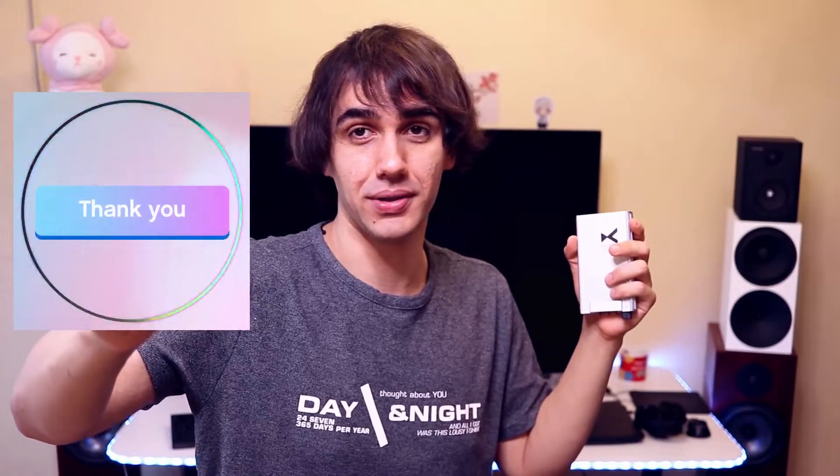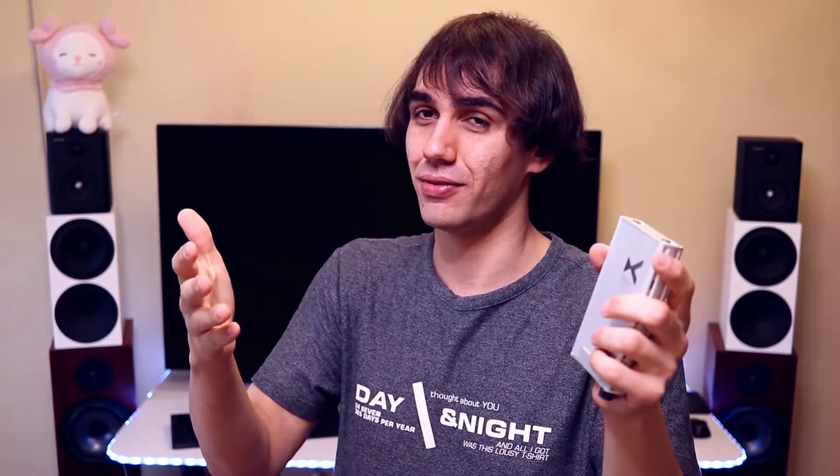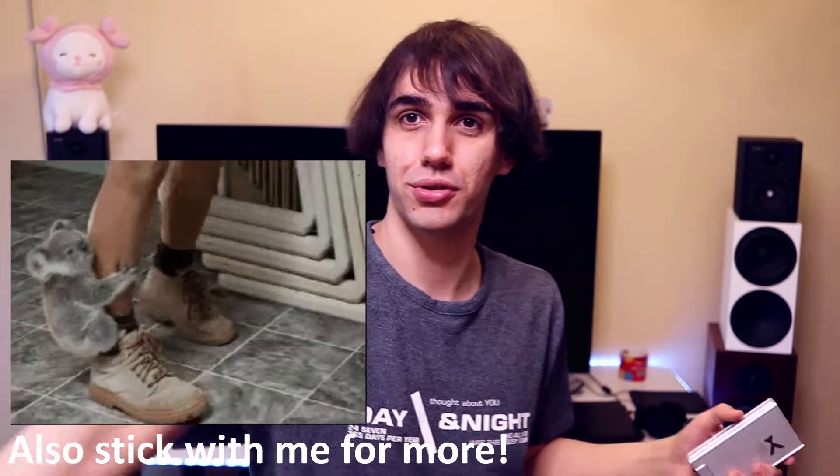I hope this video has been enjoyable to watch. Thank you for watching — please smash that like button if you enjoyed and found it informative, and consider subscribing to Audiophile Heaven for more content. I hope you have a lovely weekend — see you really soon, bye!